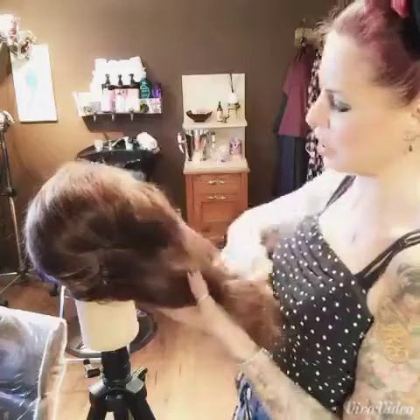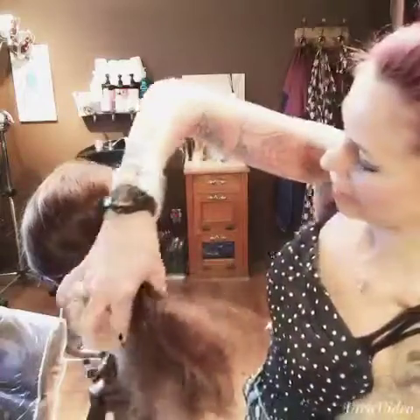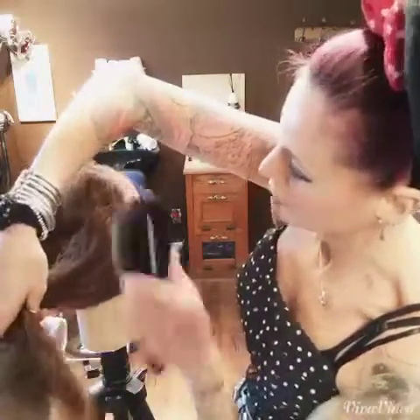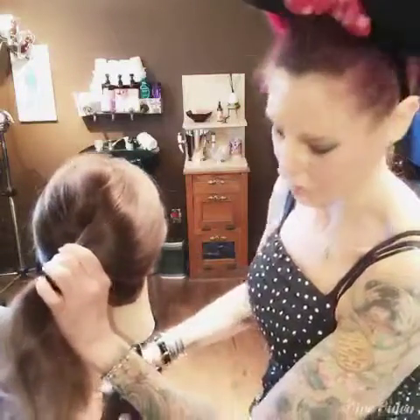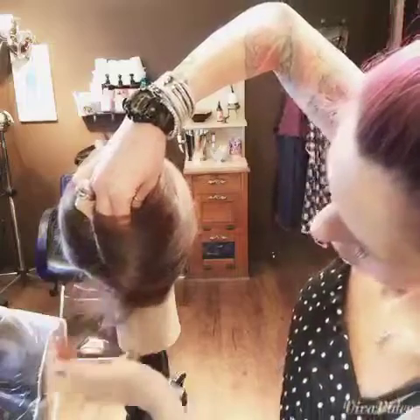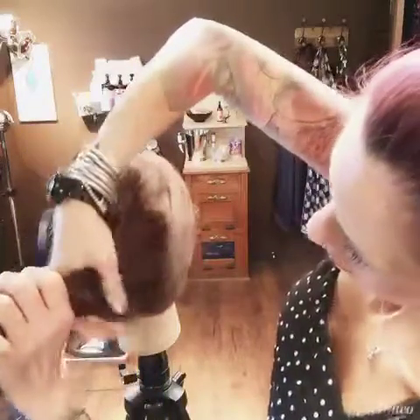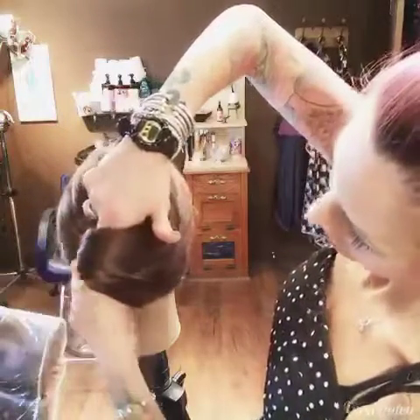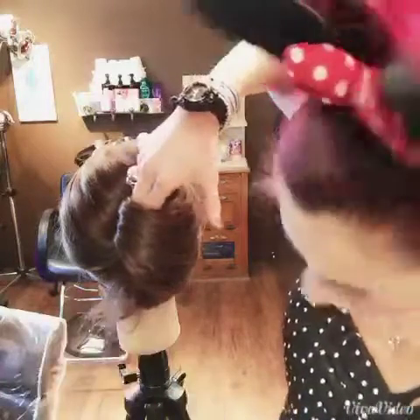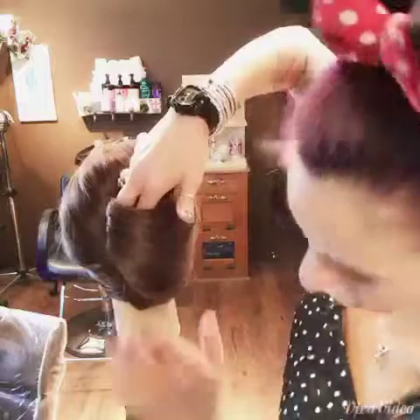Then on this side, with my bristle brush again, just very lightly smoothing over these top layers because I don't want to brush that backbrushing out — keep some of that ruffly, rumply texture. I'm going to pull this across this way, then twirl it around my fingers. Tuck that tail in, or leave it out — might be kind of cute. I'm just going to cram it in there.